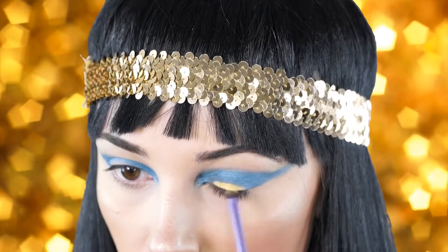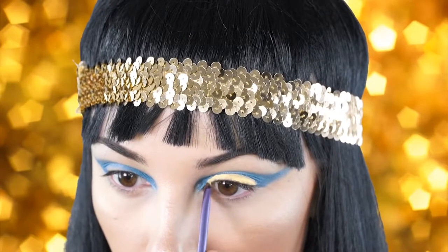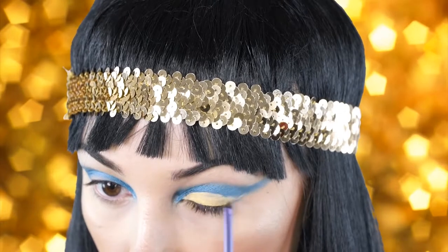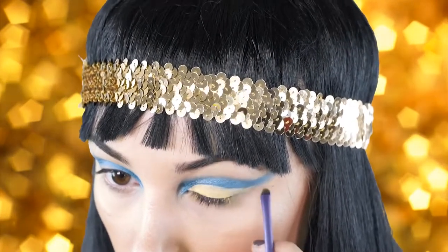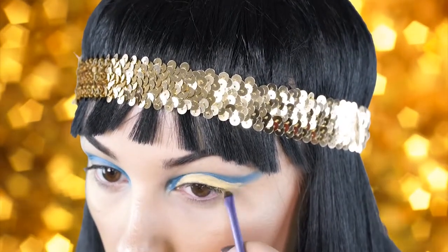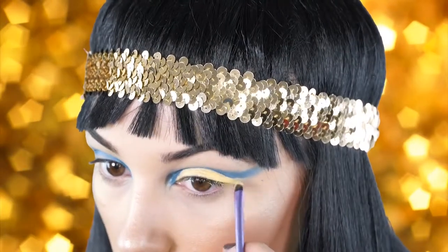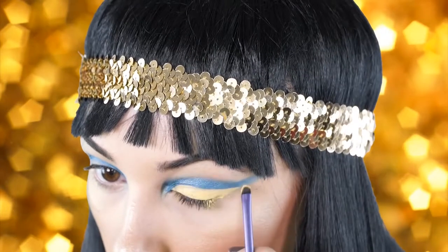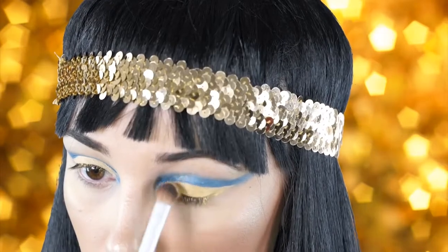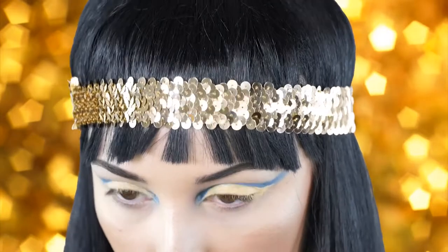Next I'm going to go in with my Anastasia cream color and place it on the lid, creating the same shape I did with the eyeliner but a little smaller. This is going to be a great bright base for the next eyeshadow, which is a gold. Then I'm going in with a gold shade from the Lorac Unzipped palette, applying it right where I put the yellow cream color and spreading it evenly to set and brighten it up.